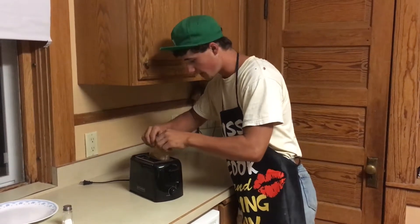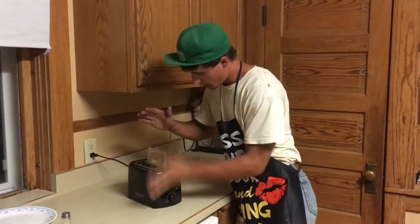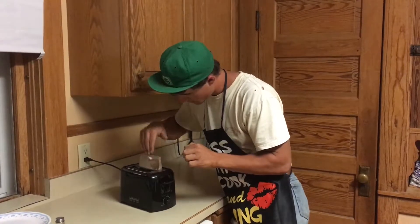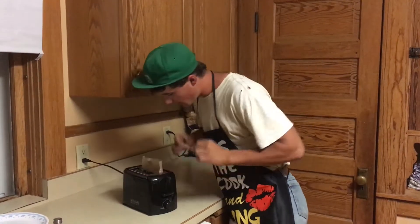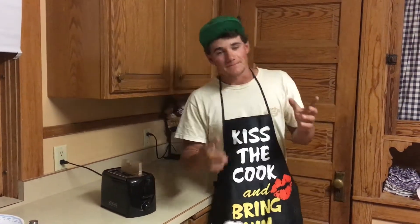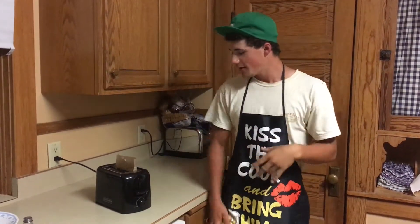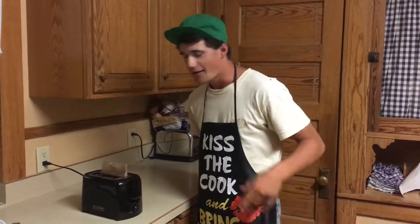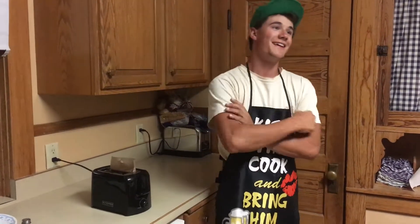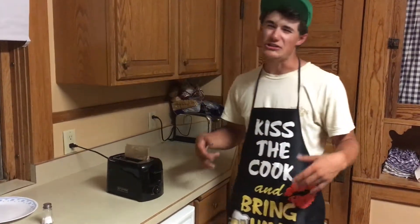I'm gonna throw them back in — oh, that worked. Plug her in, slam her down. People ask me, why are you cooking in a toaster? I was once told by Miss Kitty Foreman that the sexiest kind of man is a man that can cook. Anyway, they just popped for the second time.